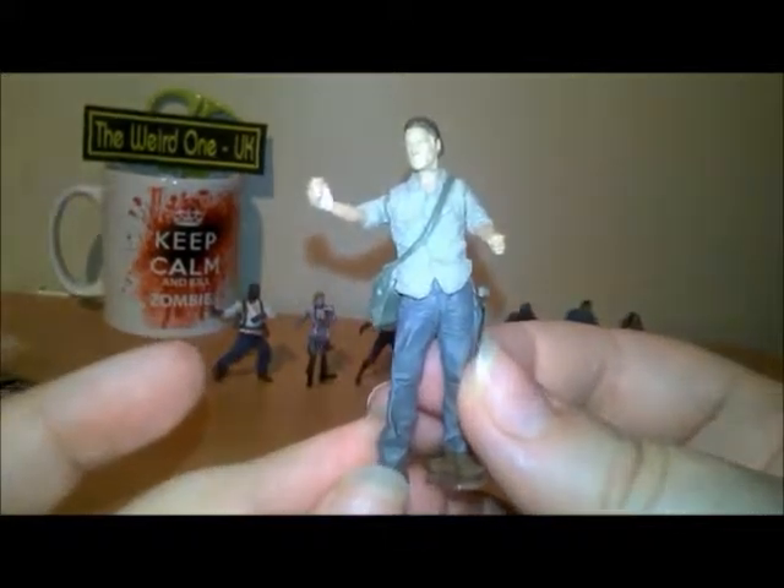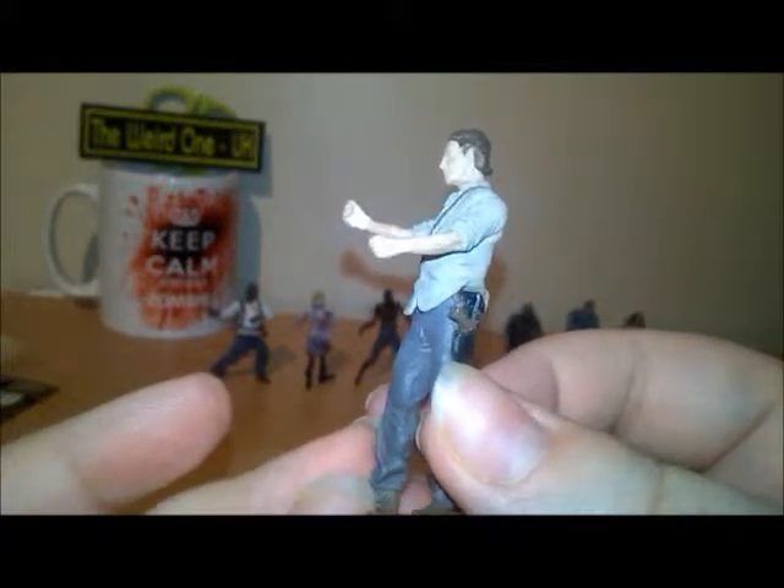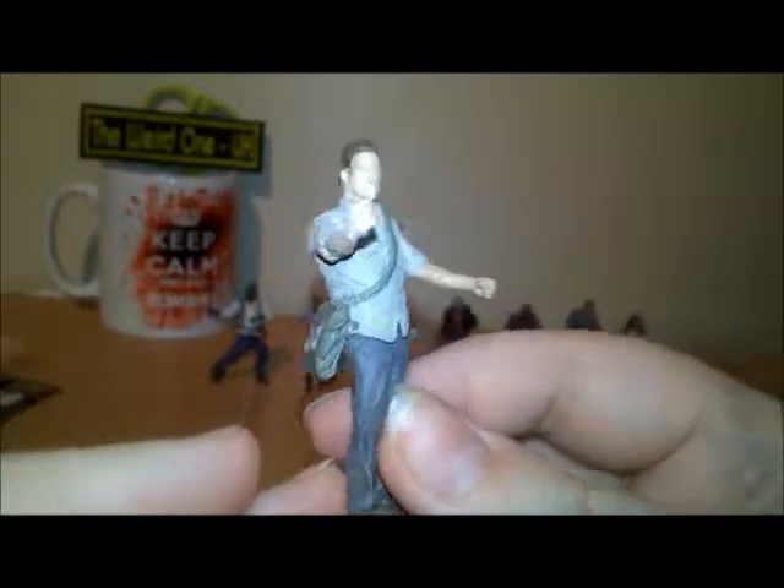So this is Rick, and they are poseable. They are sometimes temperamental to stand up but these aren't too bad.